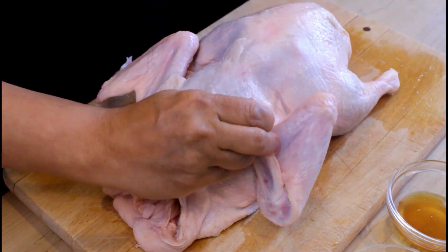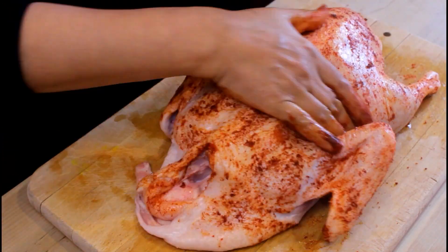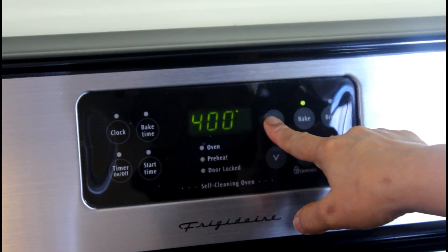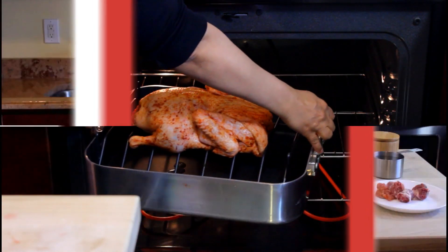Then seal the cavity with toothpicks. Prick with a fork, brush the outside with honey, then rub the salt and paprika mixture all over the skin. Set your oven to bake at 400 and place your duck in the oven, 45 minutes on each side.